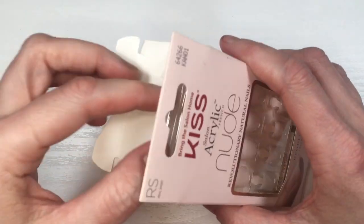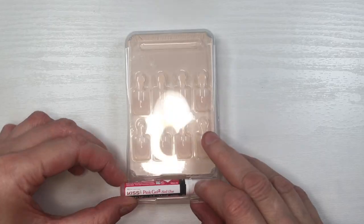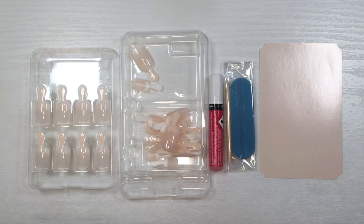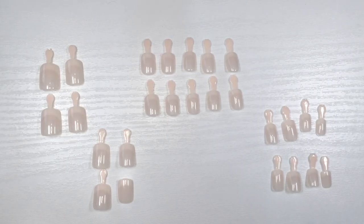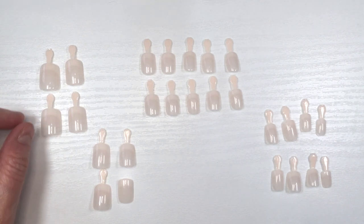When you open this, you get 28 nails, a wooden cuticle pusher, a nail file, kind of like a cardboard-ish piece like a workplace, and a glue. This is what all the nails look like from bigger to smaller - they are numbered, and the numbers come on those tabs they have on top. I set aside the ones I'm going to be gluing on.